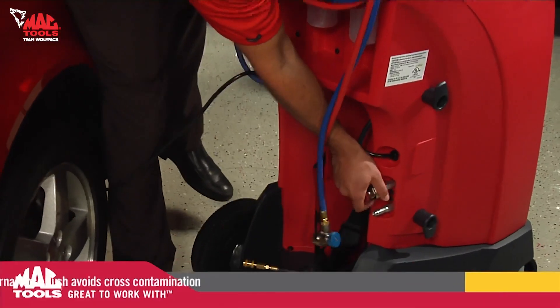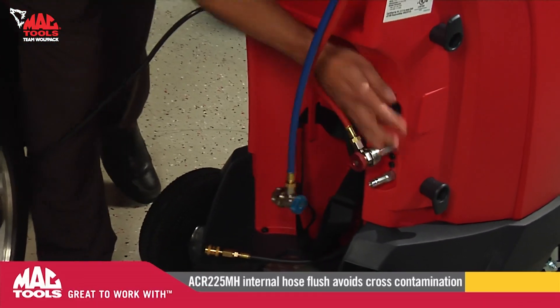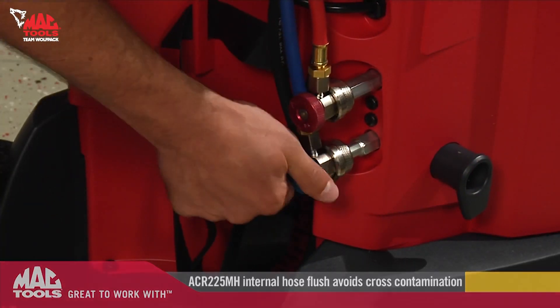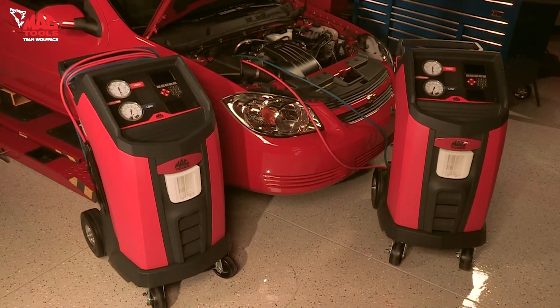When servicing hybrid vehicles with the ACR225MH, use the onboard internal hose flush manifold to avoid cross-contamination of POE and PAG oils.